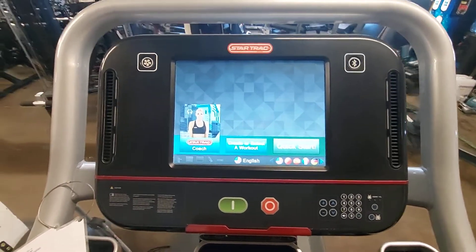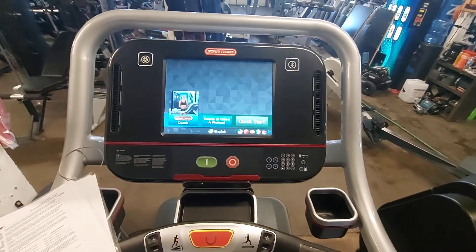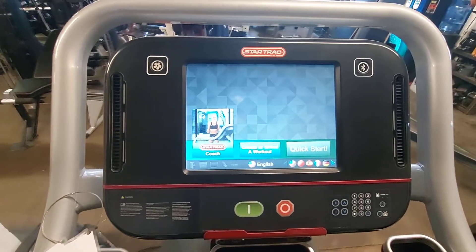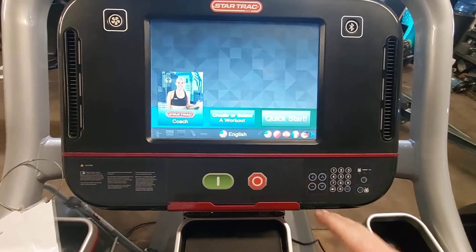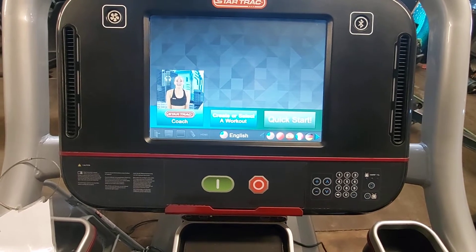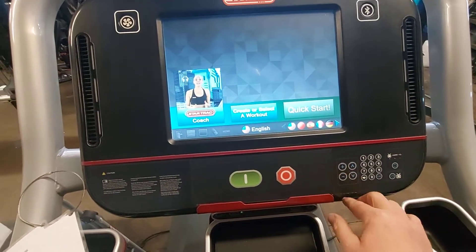This is an 8 series embedded touchscreen treadmill, but all the 8 series Star Trek embedded touchscreens are going to be the same. So once you're here at the start menu, to get into the back screen and access anything, today we're going to calibrate the touchscreen and make sure everything's functioning properly.